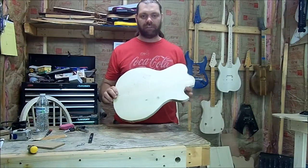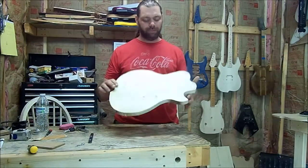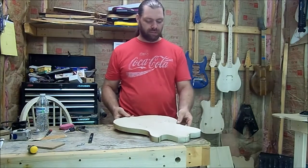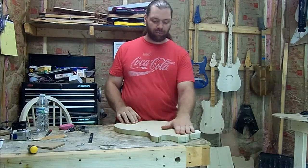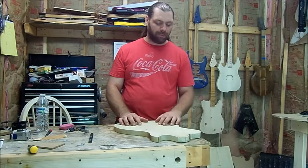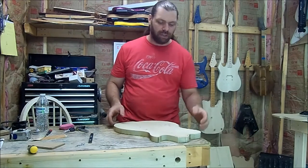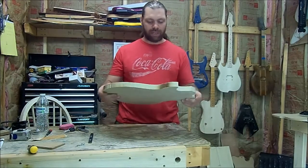Here it is, rough cut out. This is on a piece of 1 inch thick poplar, and the reason I chose poplar is because this is just a prototype. So this is going to be the first one that I'm building — here's a cheap piece of wood, something that if you screw it up it's no big deal. We'll make this one completely out of poplar once we get everything where we want it, and then we can come back and use whatever wood we decide to go with. But for now we've got poplar, we've got it cut out rough.